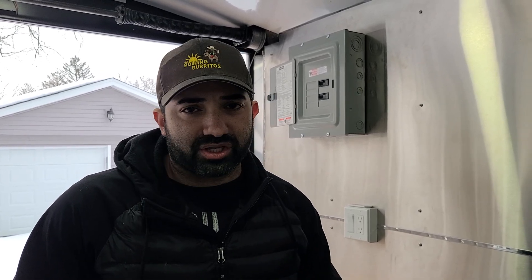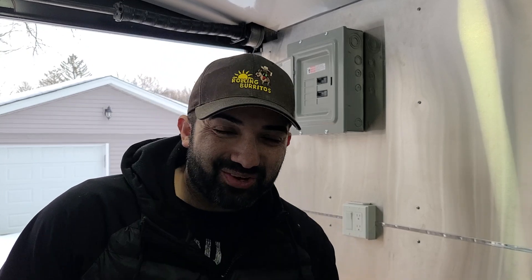So I want to break this video down to be super simple on how you can run your own electrical in your food truck so that you can do it yourself. But at the end, the word of caution, like always, is: if you do not feel capable of doing it, hire someone to do it.